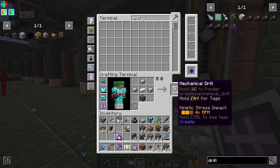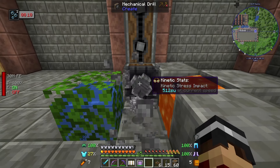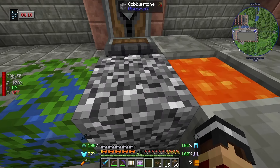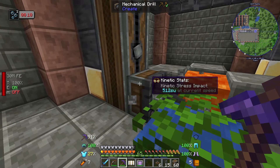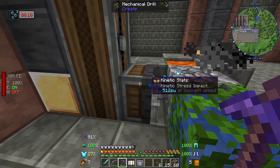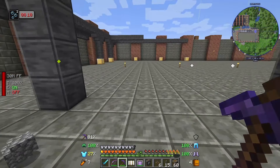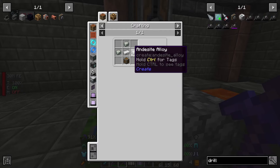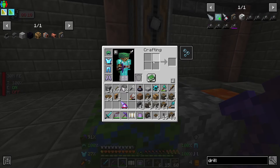We could just stand here and mine it but that's a bit boring. One of the standard things you can do with Create is use a drill - I'll just show you this because I think it's the intended way. If we put a drill next to some rotational speed it'll just keep mining, and then we can have a hopper, blower, shoots, or any other way to pick these up. It is pretty fast but there is actually a much better way.